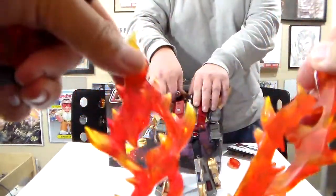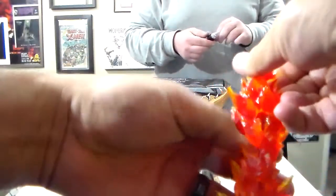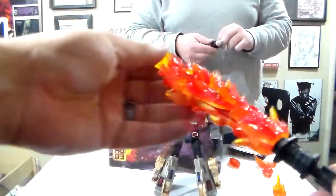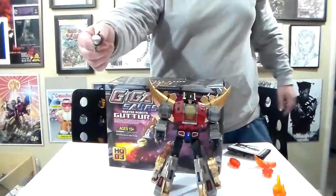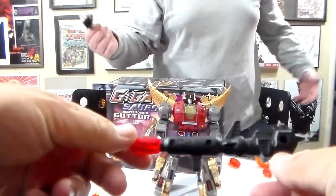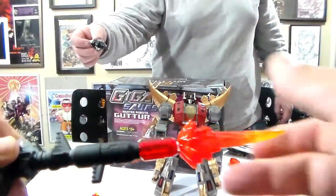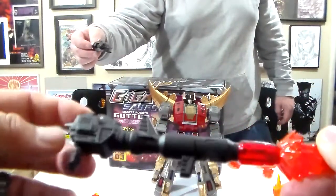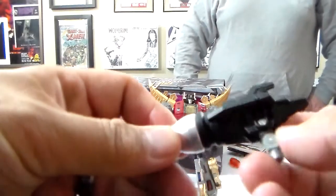Now, these two fire attachments here, you can put the sword into. It also has a shoulder cannon that can connect either to the back of the shoulder, to the arm, or be held in the hand. Like Dave was saying, it's got the detachable fire attachment. All of these guns light up — they can hold batteries to light up. The shoulder cannon doesn't, but it's got nice articulation.